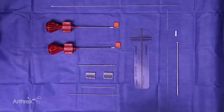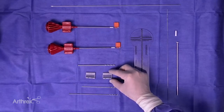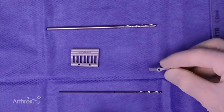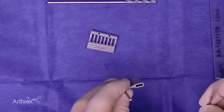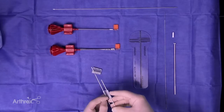Another nice feature is a new parallel and also a divergent guide sleeve for drilling your pins. The parallel one lets you drop your pins in perfectly parallel after you put your shorter pin in, and you can go from 15, 17.5, to 20 millimeters in terms of your distance between your anchors.